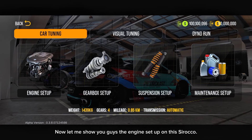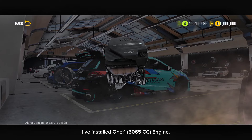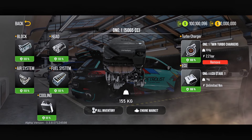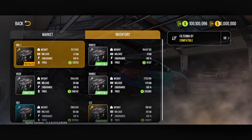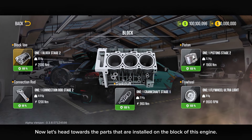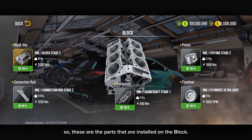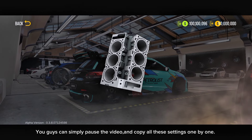Now let me show you guys the engine setup on this Sirocco. I've installed a 5065cc engine. You guys can change the engine from the engine market. Now let's head towards the parts that are installed on the block of this engine. These are the parts installed on the block — you guys can simply pause the video and copy all these settings one by one.